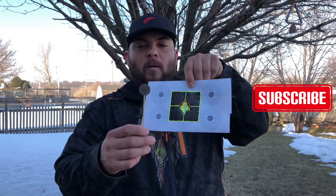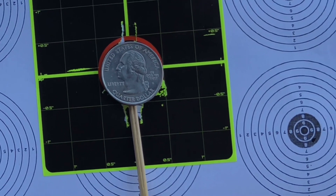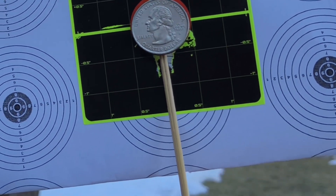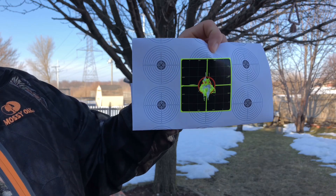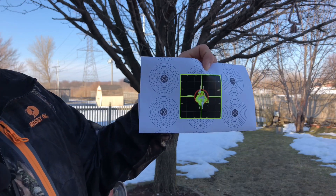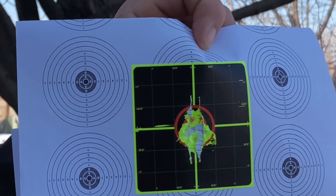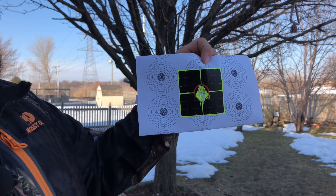The GP750 gave us great results. Let's take a look at the paper and see how big this group is. If I put a quarter right there on the target, you can cover the whole group pretty well — actually smaller than a quarter. Remember, this group is at 25 yards using this magazine, which performs better than the original. More shots per load and it's easy to keep track of your pellets, so it works much better on this pistol.